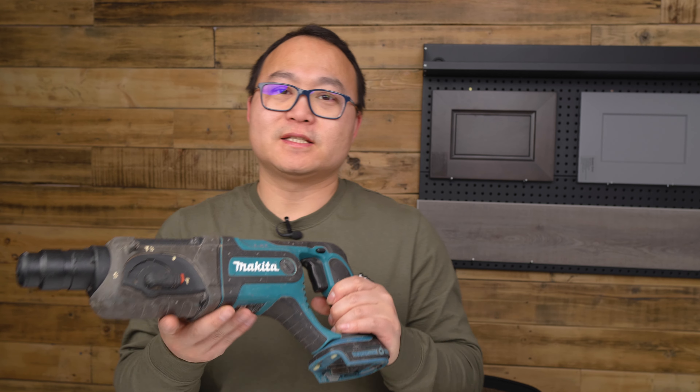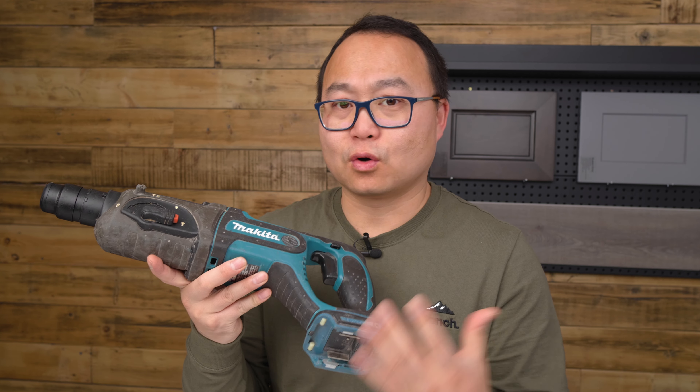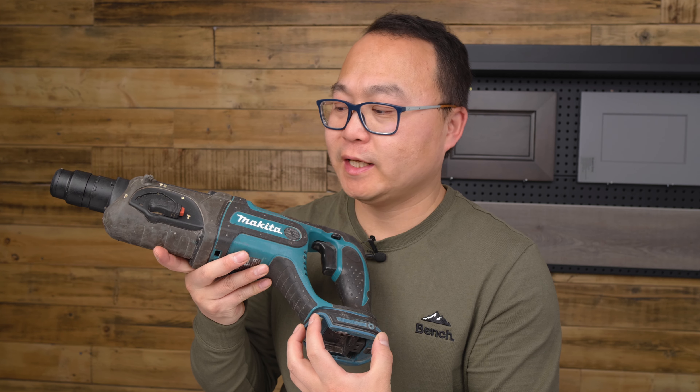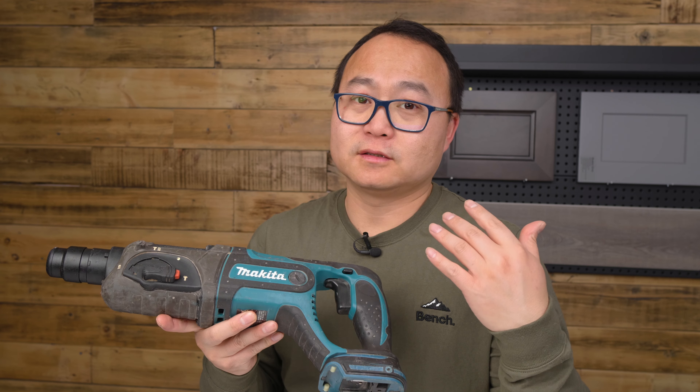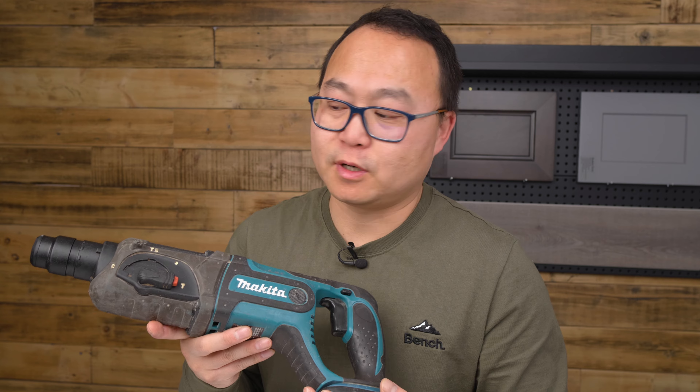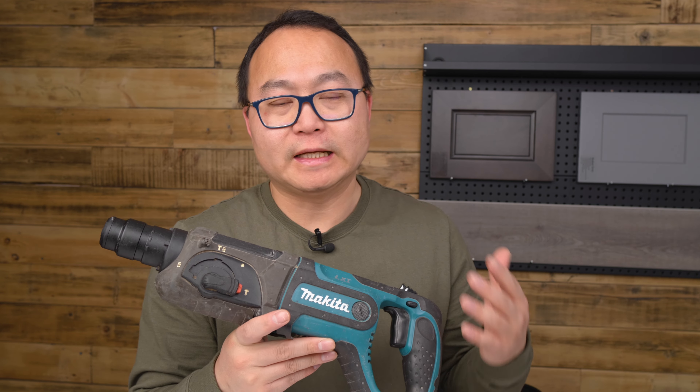First of all, it is 18 volts cordless — you need an 18 volt battery. Basically, it has three functions, which is why it's called a rotary hammer. The first function is the drill.